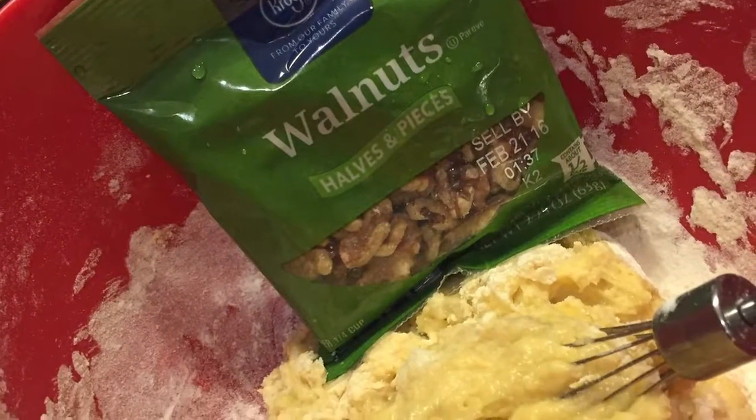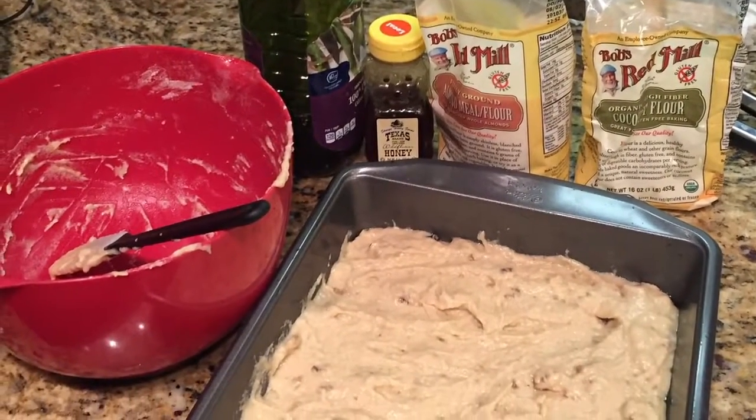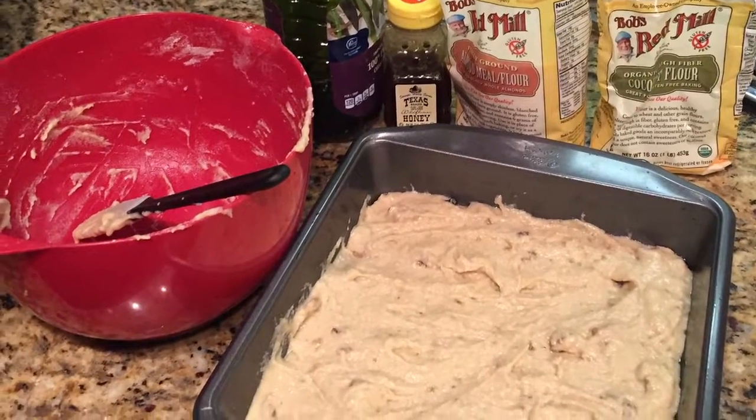Add in nuts if you like nuts. Stir in your 3 eggs, your flour, your raw honey, and your bananas, and also nuts. Stir it all together really well. It should look like this after you put it in the pan.